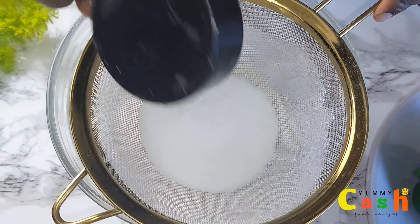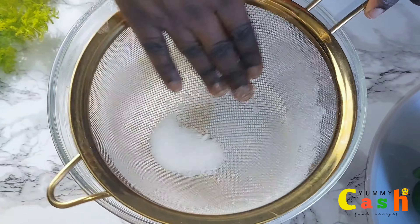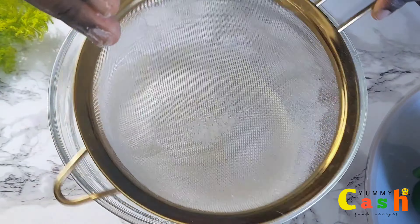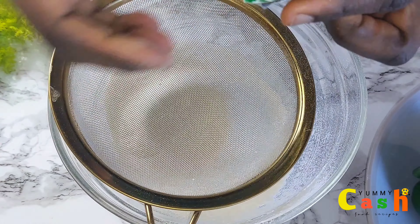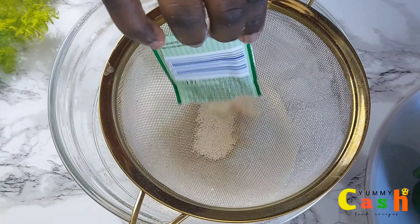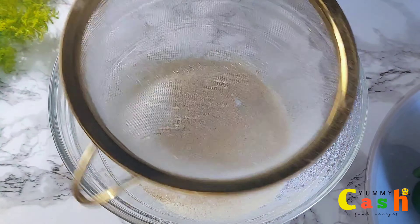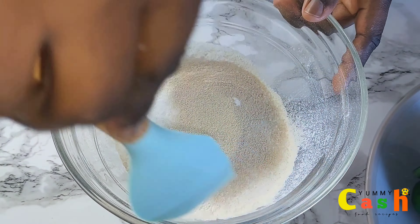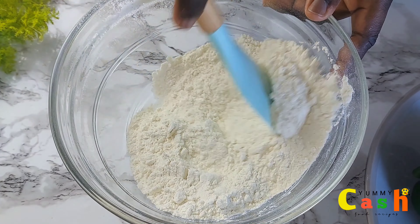To the flour, add half a cup of granulated sugar, and also half a teaspoon of salt. Add one sachet of dry active yeast, or one tablespoon of yeast. Now mix all the dry ingredients very well until well combined.